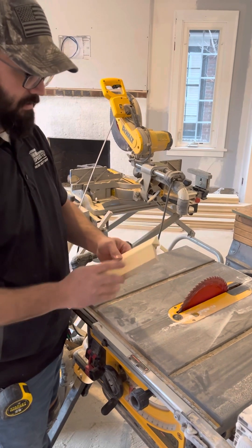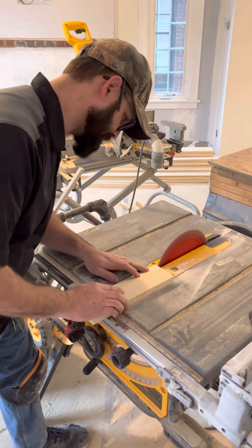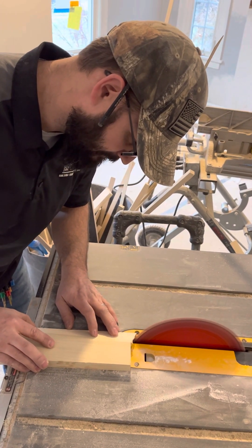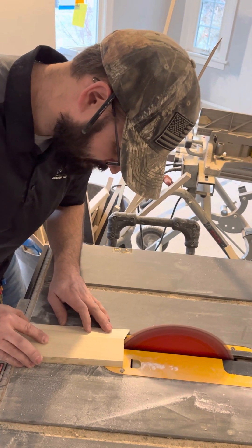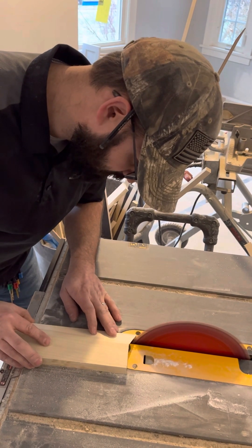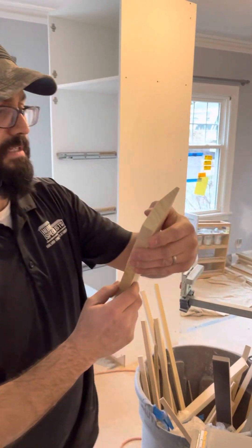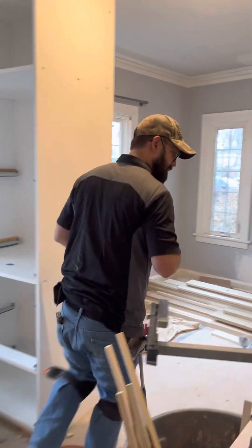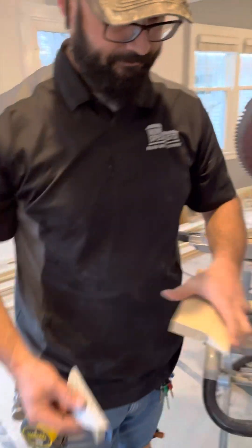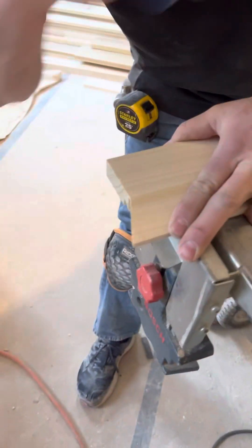You want that to remain square and you want that to remain square. Just mill it back and forth until you've got your line. Get as close as you can with the table saw, and then take a piece of hand sandpaper to finish it off — a small block — and just sand that all the way down flush until you've completely completed your line on the 45 miter.